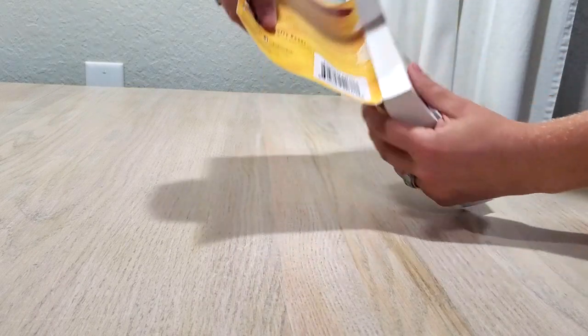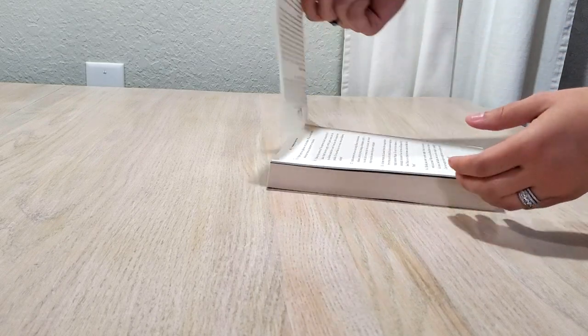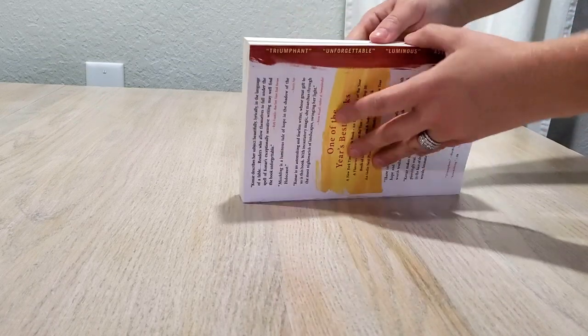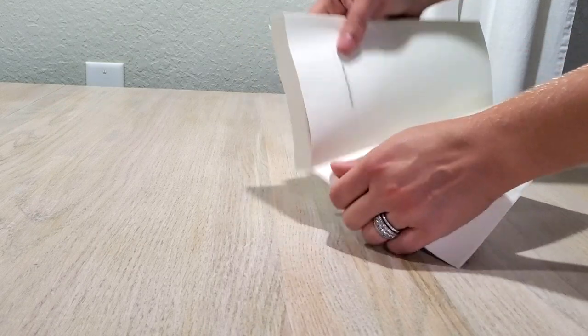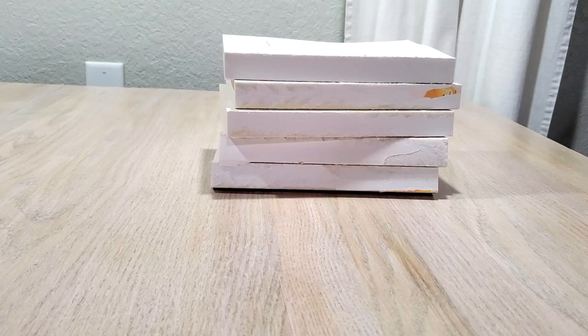You're just gonna rip off the front and the back, and in doing that you're also going to be ripping off the spine at the same time. You need to figure out which side of the book is going to be facing up, and once you do, look through the front of that book and find a page that is fairly blank. If you can't find a blank page, you can always paint that part of the book.